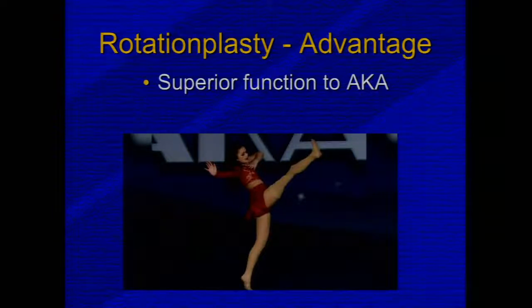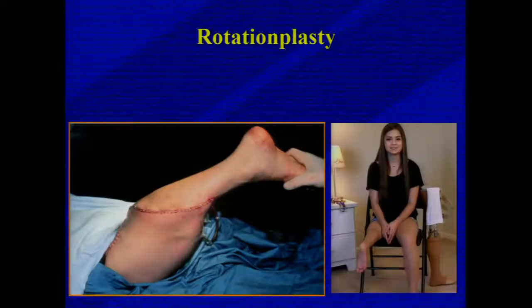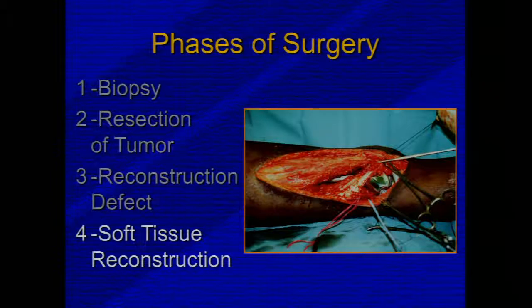Rotationplasty has superior function to above-knee amputation and patients do very well, though there are some social adjustment considerations. Intraoperatively, an intercalary resection of the distal femur and proximal tibia is joined to the remaining tibia, rotated 180 degrees, so that the ankle joint becomes the knee joint. Clinically, patients look quite comfortable, though there are cosmetic, psychological, and prosthetic fitting considerations.